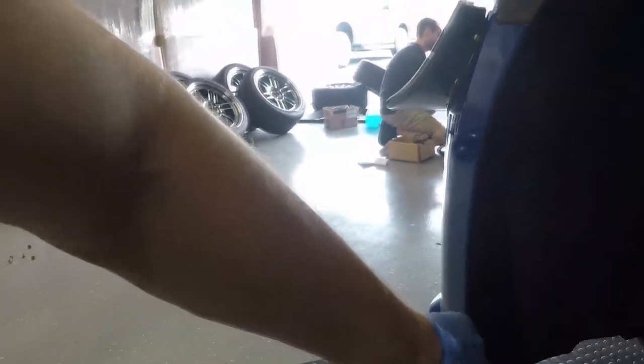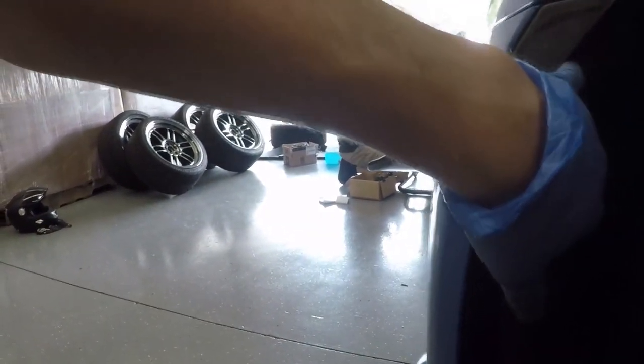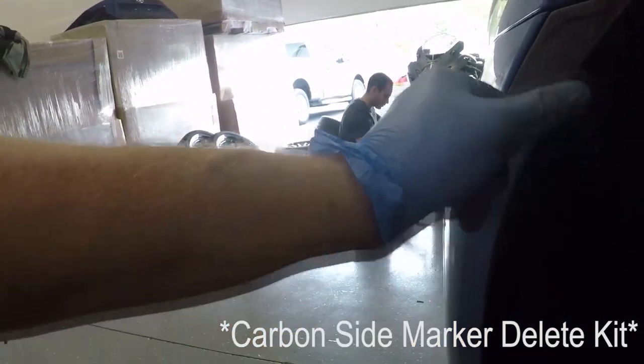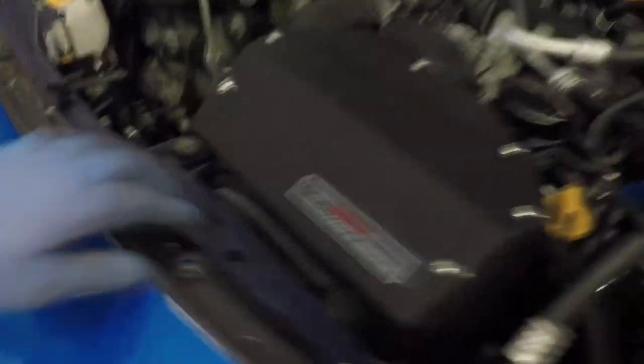For this install, we are going to need to remove the front bumper. I'm running our end plates so I don't have the push clips in here, but you will have three push pins in here as well as one up on your side markers. If you have the regular side markers, you will need to remove those completely. Up top you have some bolts and push pins, and once you get all that off, you should be able to completely remove the bumper.